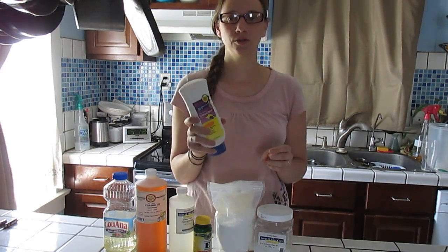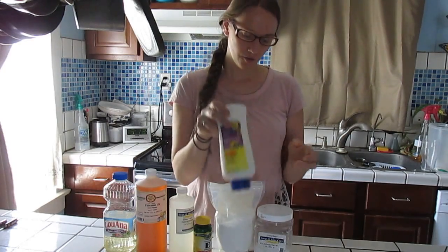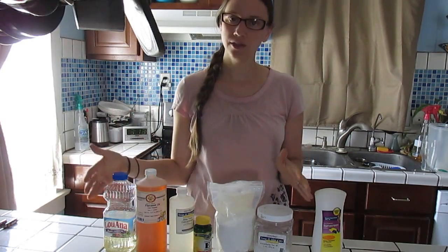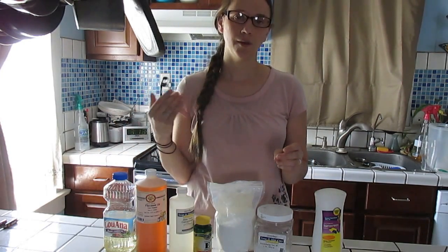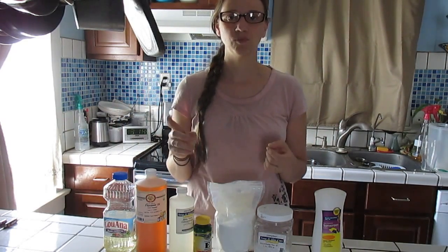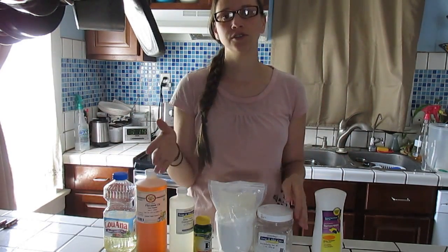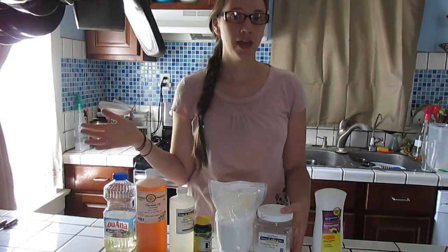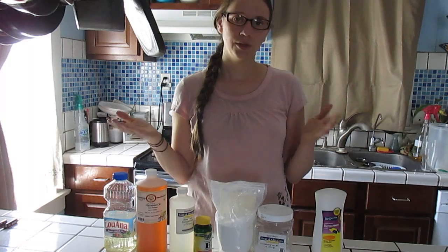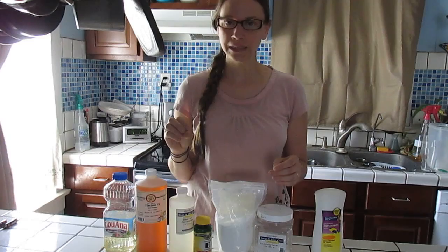This 16-ounce bottle I just made cost me about two dollars per batch. Of course you do have to buy some ingredients upfront, but a lot of these ingredients are things we use in other homemade products like chapstick, lotion, or deodorant. So if you're already making all-natural homemade items you may have some of these already. There is some wiggle room - you can choose different types of things - and I'll explain why and how you can do that.